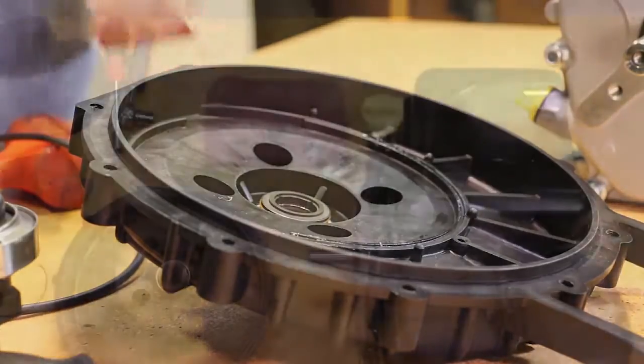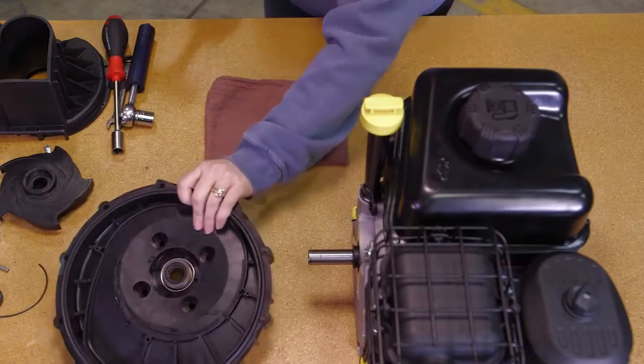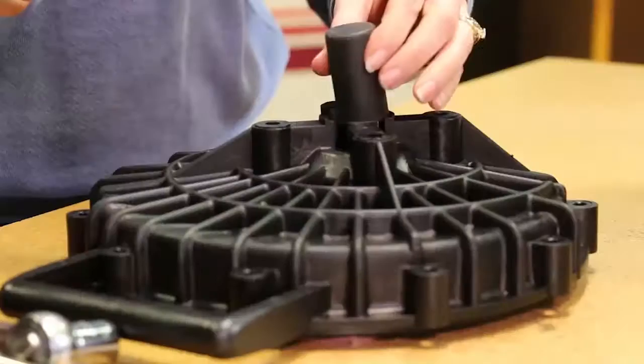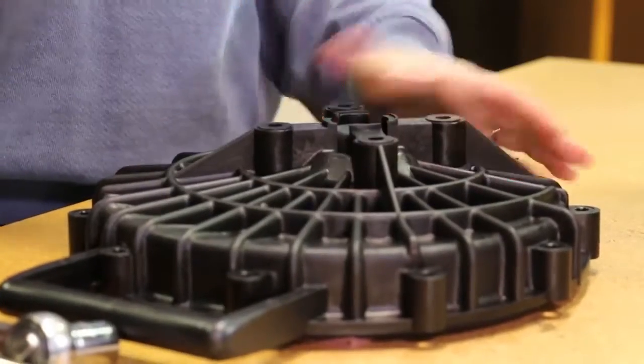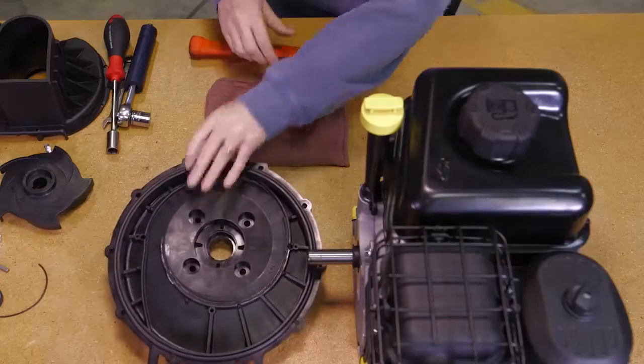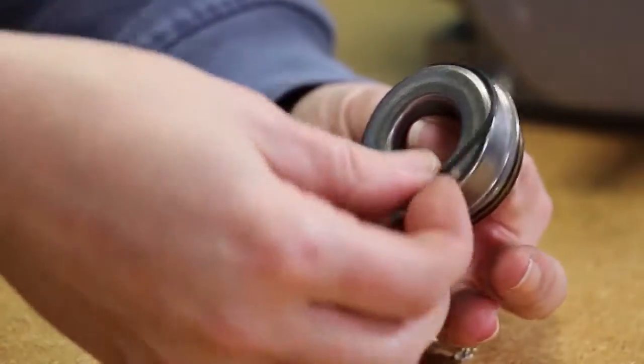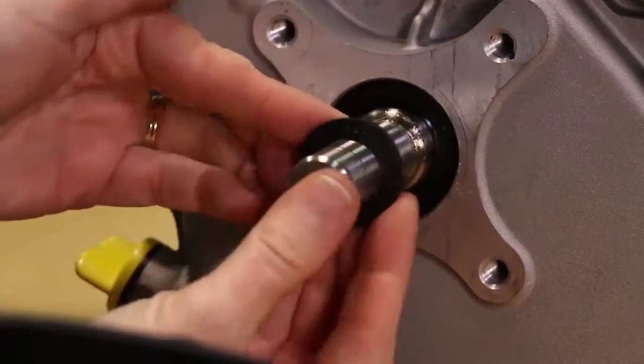Remove the carbon seal half from the rear bracket. This may be done by using a round object such as a wrench socket and tapping it gently with a hammer. The seal is very fragile, so be careful not to crack the seal if it will be reused. Now remove the O-ring from the seal.